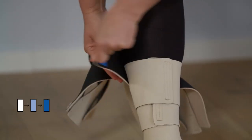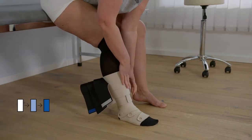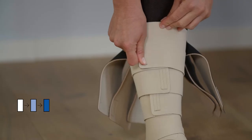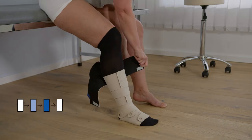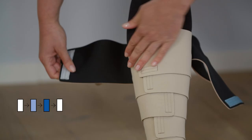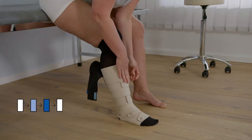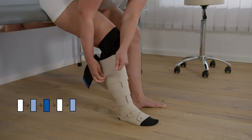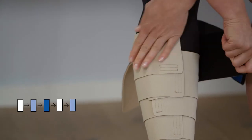In general, when securing the straps, ensure that they overlap 50% and are fully stretched. When securing the straps, always start with the straps with the white fastener, followed by the straps with the light blue fastener, and finally the straps with the dark blue fastener. Fasten the remaining straps in sequence using the same process until all straps are securely in place.